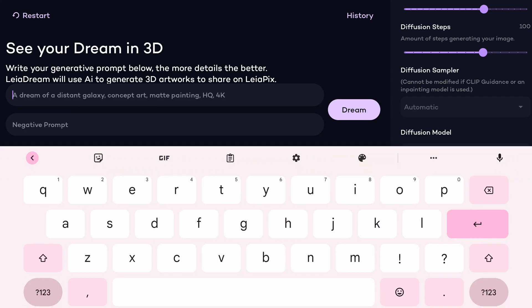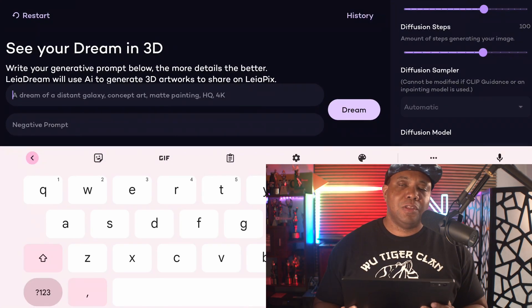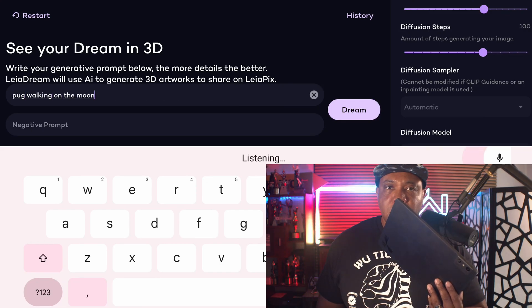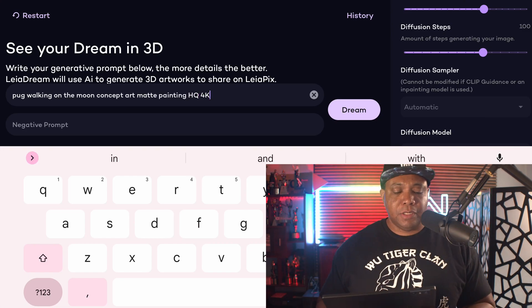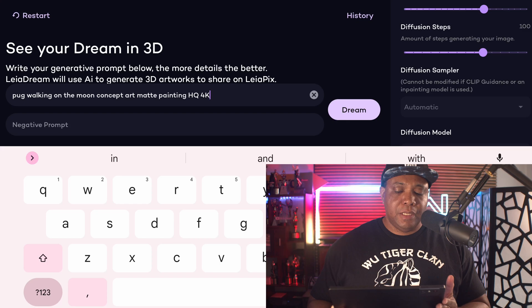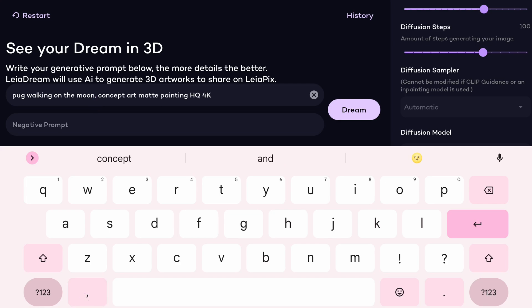Down here where you type in your text prompt, this is actually really dope because in the top right-hand corner we actually have a microphone. So instead of typing it in, we can just say it right into the LumePad and don't have to type anything at all. Let's click on the microphone and say: 'pug walking on the moon, concept art, matte painting, HQ, 4K.' And as you can see, it says that right there — pug walking on the moon, concept art, matte painting, HQ. I'm actually going to put some commas in there as well, and then let's hit Dream and see what it comes up with.